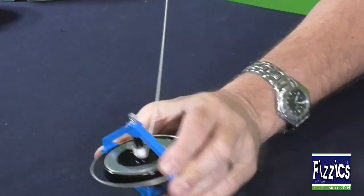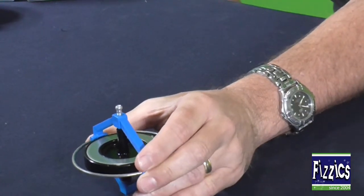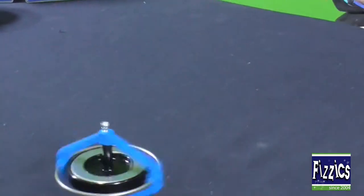So I'm just going to do a bit of a pull here — around it goes — and then you gently place it down on the desk, and it starts spinning. Off it goes!